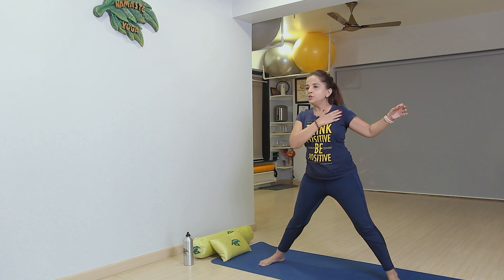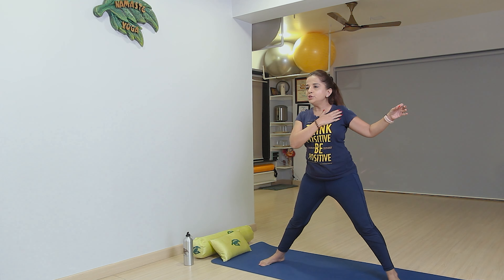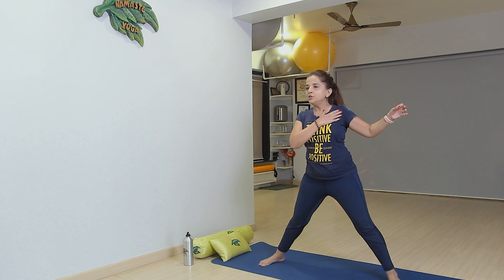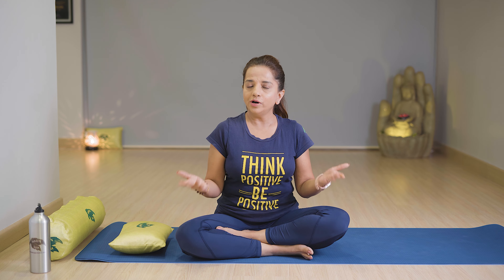Slide your left hand as much as you can, lift yourself and look up with breathe in. You can keep your hands in Namaste mudra and stay here. Then relax yourself with breathe out. One more time — breathe in and stay, hold 4 to 6 seconds, then slowly relax with breathe out. Last time breathe in, stay, open your shoulders, and then slowly relax with breathe out.